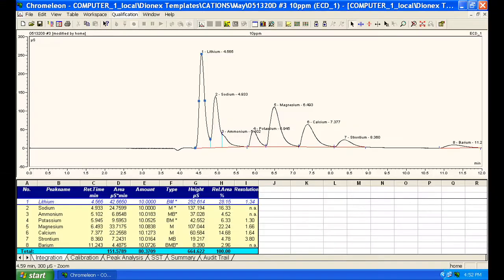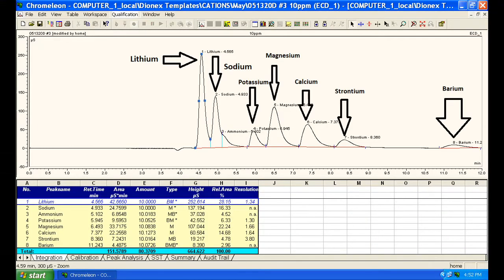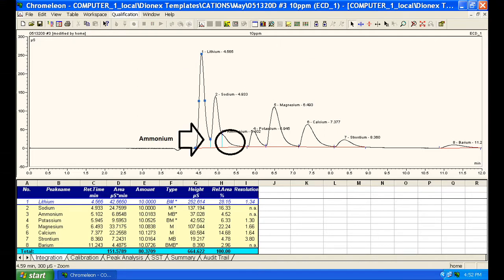But I can now analyze low ppm levels of lithium, sodium, potassium, magnesium, calcium, strontium, barium, the ammonium ion, and depending on the sample, cesium and rubidium.